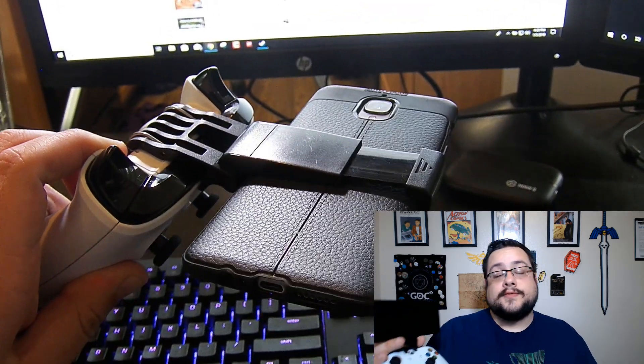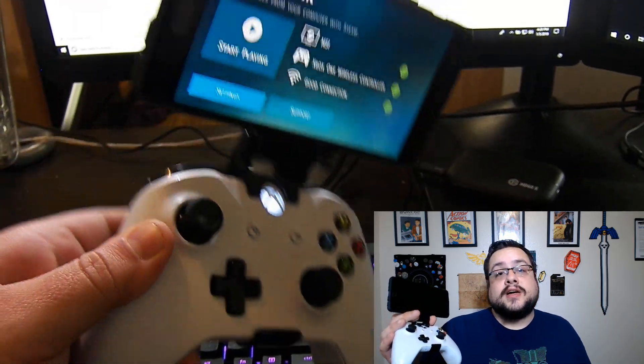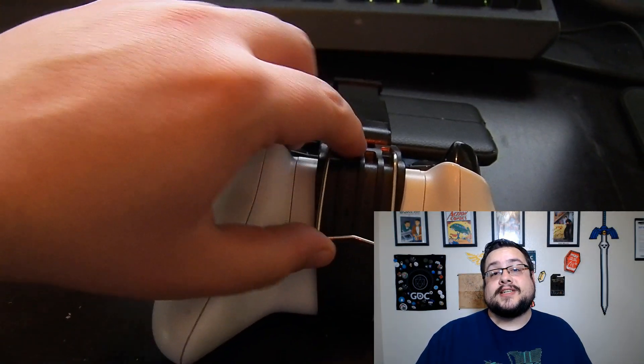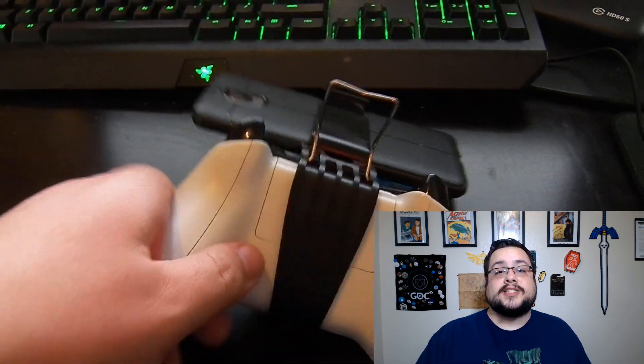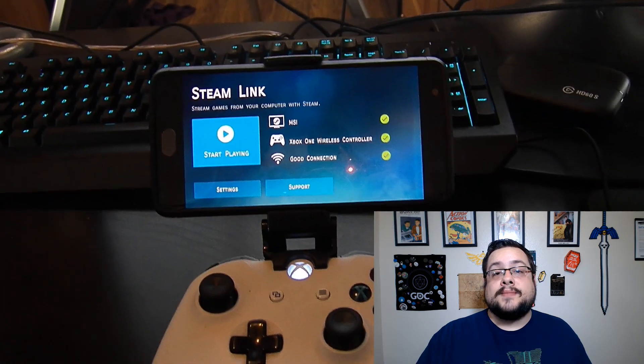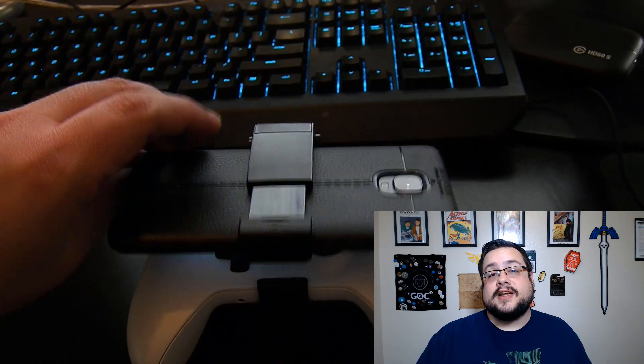Steam Link is super fast. I actually adjusted the settings and the advanced options to stream at 1080p 60 frames a second, which is overkill. I should probably change that to 30 because I don't even think my phone can do 60 — it's unnecessary for what we're doing. But even with 60 frames a second at 1080p full HD, it was able to stream with zero frame loss, which is very exciting.